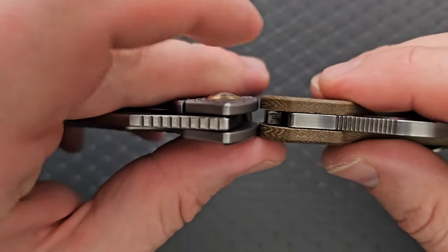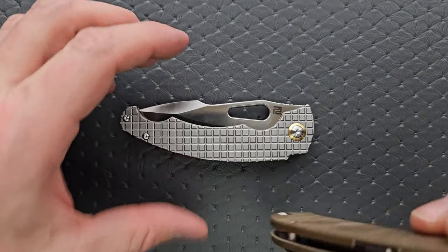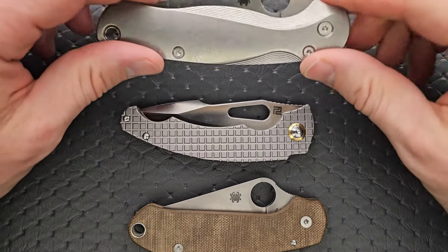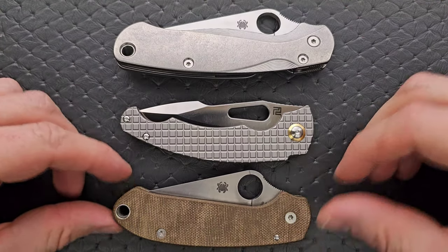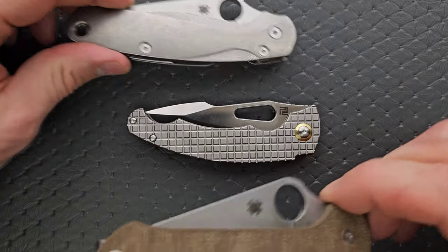Let's do carry profile thickness up against the Spyderco Para 3. It's actually a little thinner — slightly thinner than the Spyderco Para 3. In terms of length and height up against the PM2 and Para 3, this knife folded up is very similar to the Spyderco Para 3; it's just not quite as tall, and much smaller than the PM2.